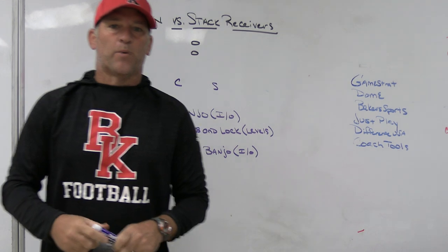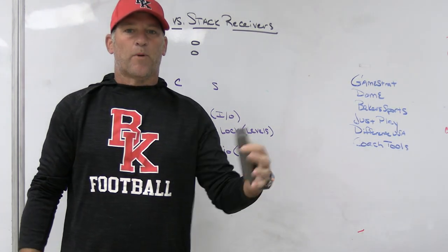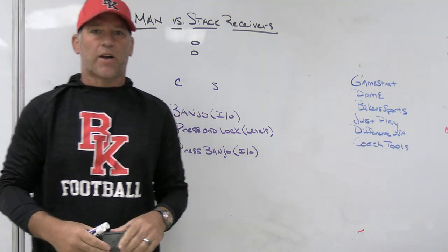All right, what's up guys? Coach Mack, Play Fast Football. Today we're going to do a quick video and take a look at how we change up our man coverage for our stack receivers — three different ways that we try to teach our kids how to handle that.